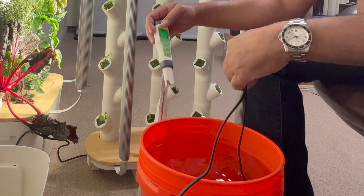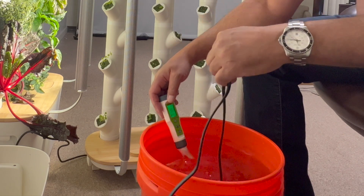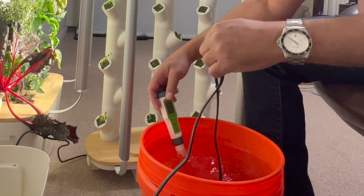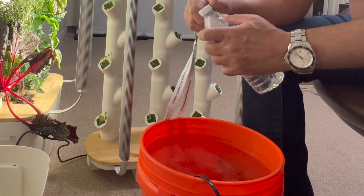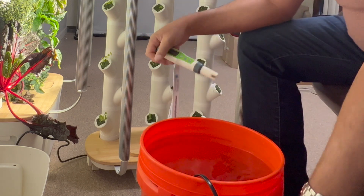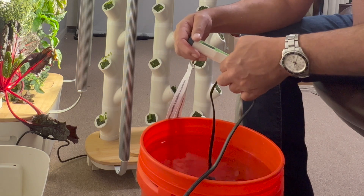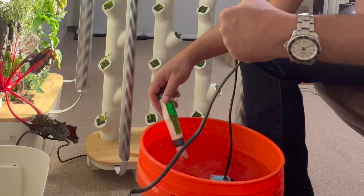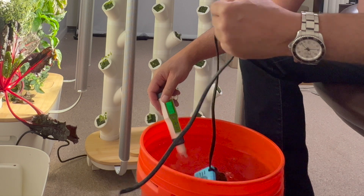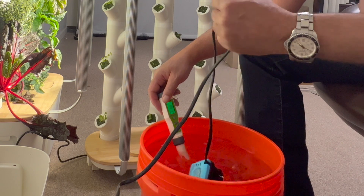The reason you want one of these meters, even if you're not going to make your own solution, is that the gardening chemicals give you a ballpark on what to add — but if you want to know exactly where you're at and make sure you're not killing your plants... I see a lot of people say 'why is this dying?' and a lot of it is the water quality. Right now I'm at 750, which is probably good — I'll leave it right there.